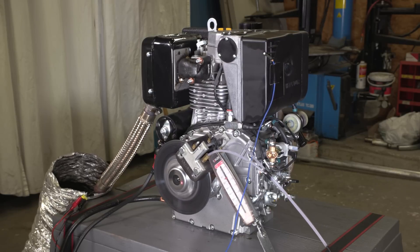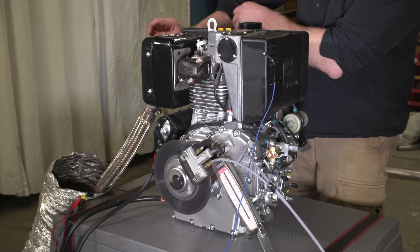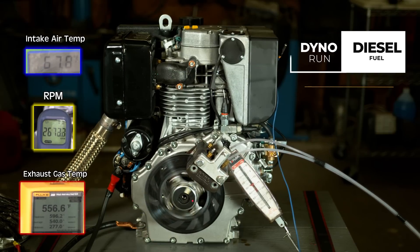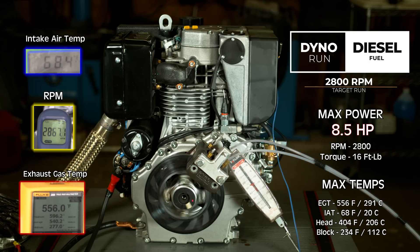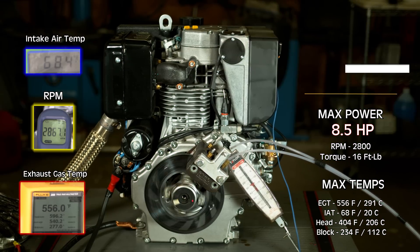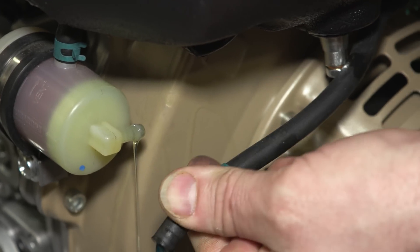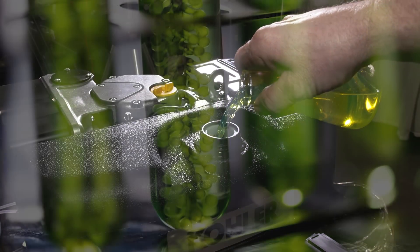That was my 2800 RPM target run on diesel fuel. Let's take a look at those numbers. So that was the dyno run on diesel. Next we're going to do the dyno run on biodiesel.